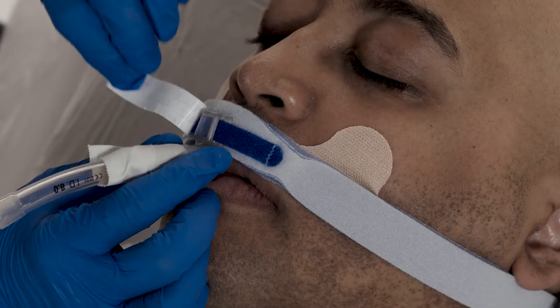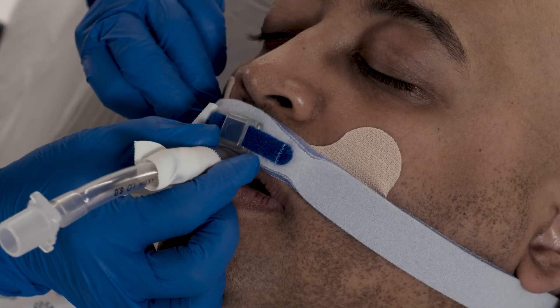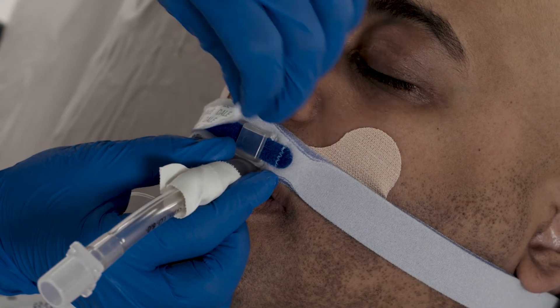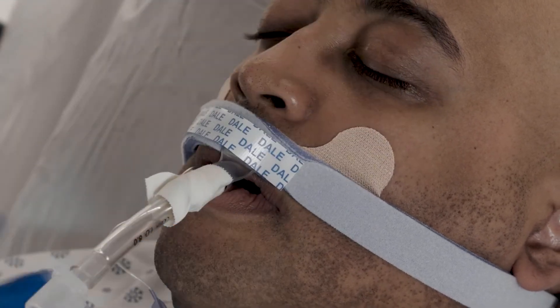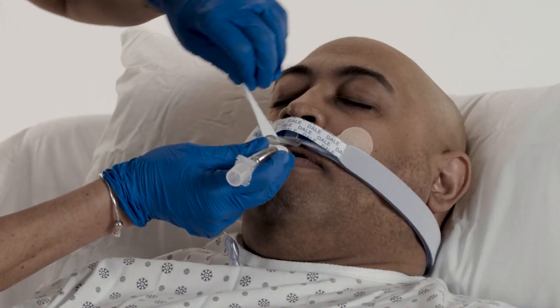Lift the Dale Overlay off the track. Slide the channel to move the ET tube to the desired location. Press the overlay back down onto the track and neckband to secure the tube position in place. Change tape as necessary.